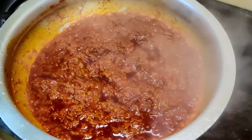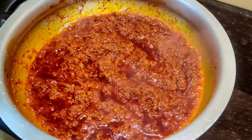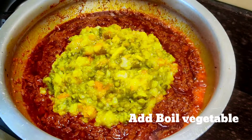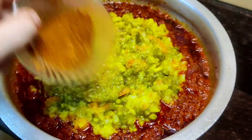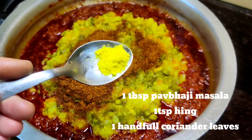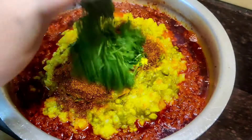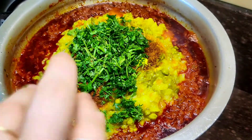The masala is looking good. I will add a little oil and then add the boiled vegetables. I am also adding 1 tablespoon of pav bhaji masala, half a teaspoon of hing, and one handful of kothmir, which is roughly chopped. I will now mix everything well with the spatula.